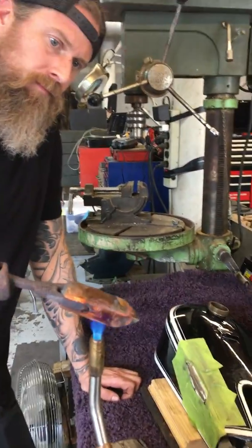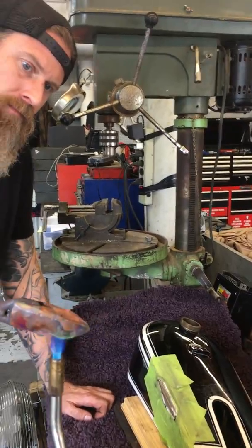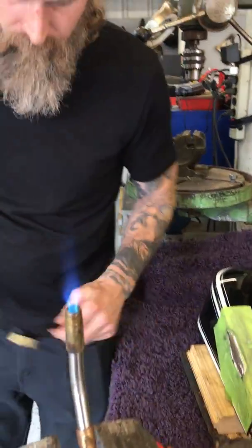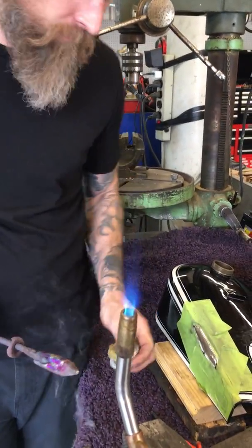This is an old antique soldering iron. What it is is a copper tip. That copper holds the heat. And also the solder doesn't stick to it real much.